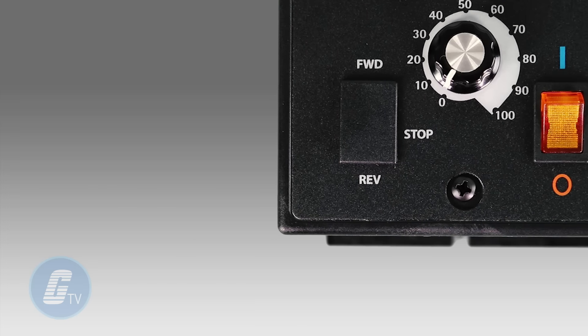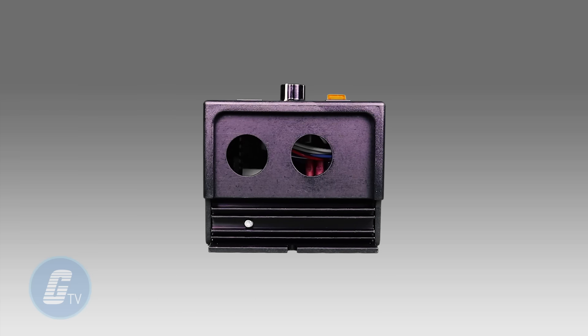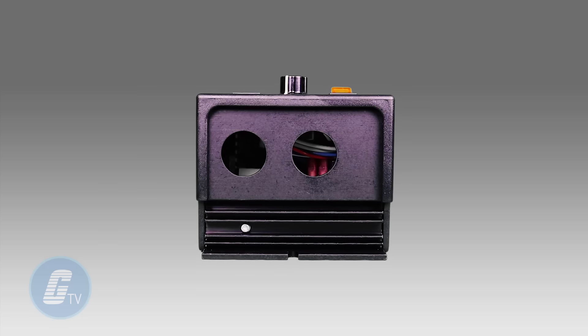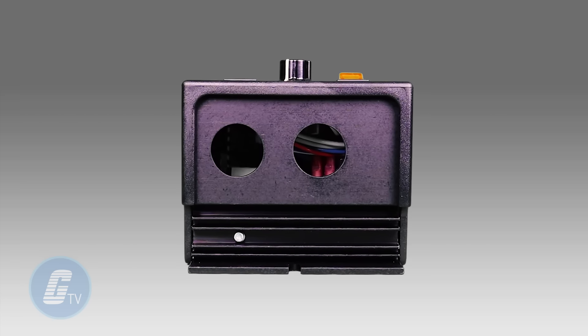A power on/off switch is featured on the front panel for easy access. This series can operate with ground fault circuit interruptions, circuit breakers, or outlets with the factory programming.